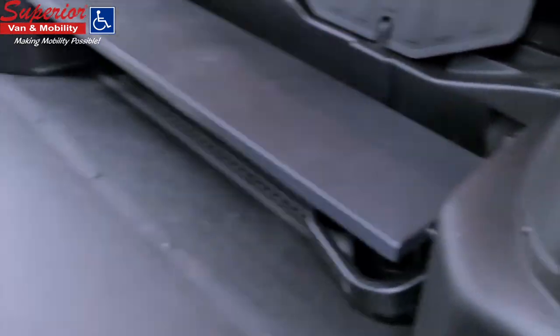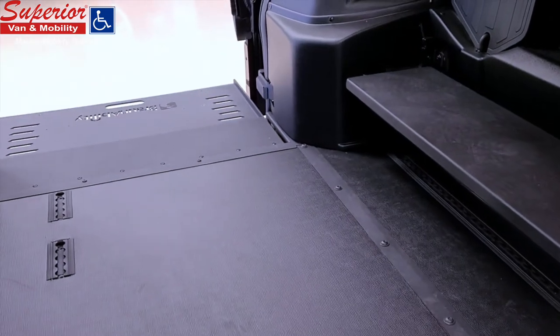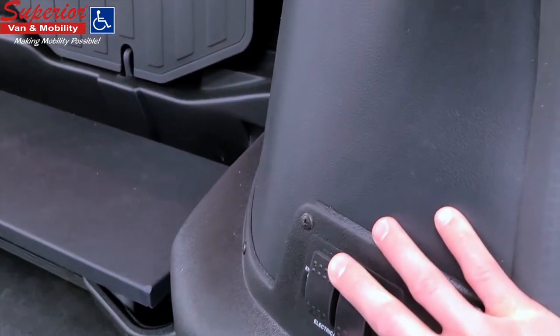In earlier Braun conversions, these buttons may be found near the bottom of the C-pillar, above or on the ramp motor cover.